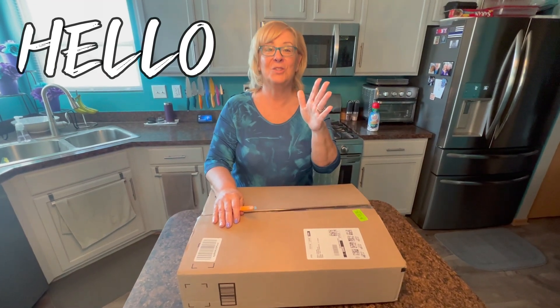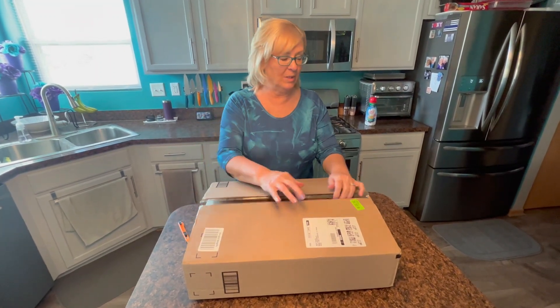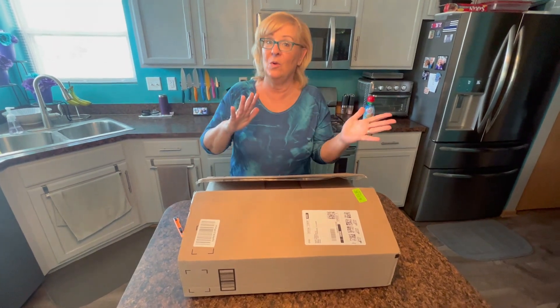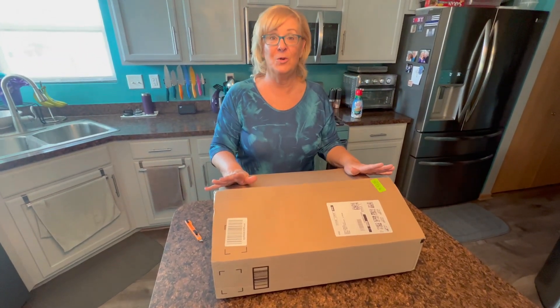Hey everybody, I am so excited to show you what I just got in the mail. A couple of my old Emeril Lagasse pans — the heavy ones I use for steak and my perfectly roasted chicken breast — they are just so shot, so old, I don't even know how many years old they are. I decided to splurge and get a new pan.